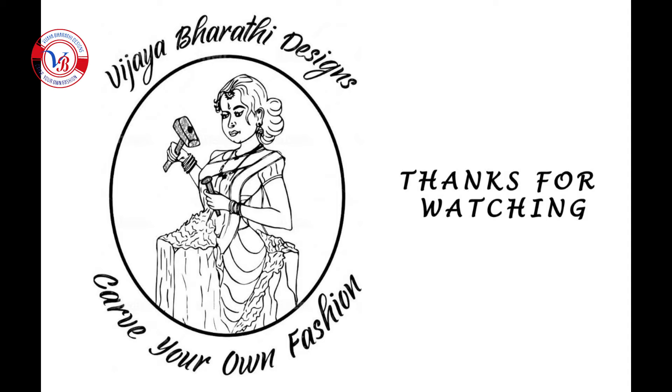Thanks for watching and please do like, share and subscribe to Vijay Bharti Designs.